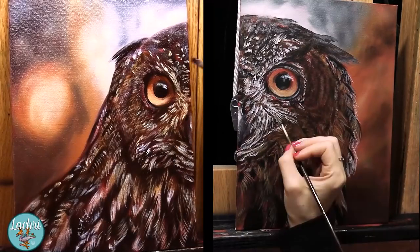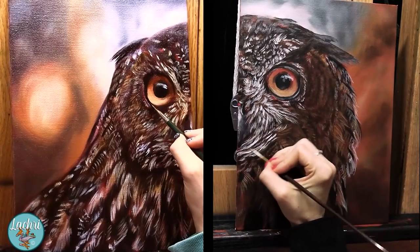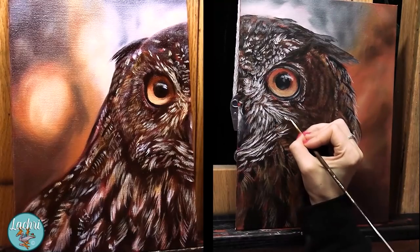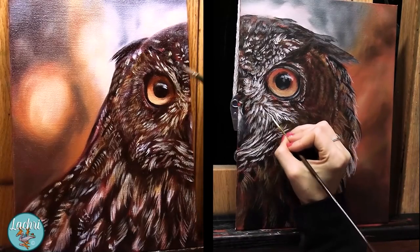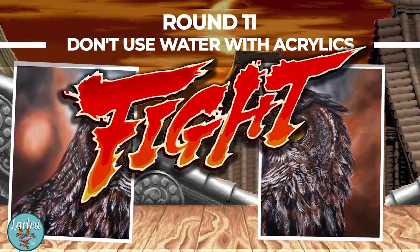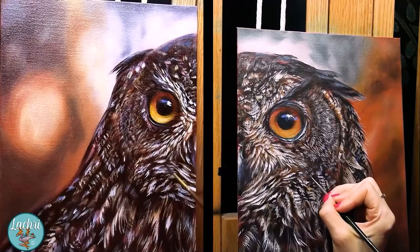Round ten: you can't fix mistakes. I've heard this both for oils and acrylics — both are very forgiving. If the paint is still wet, especially with oils, just wipe it off and repaint it. If it's dry, paint over it.